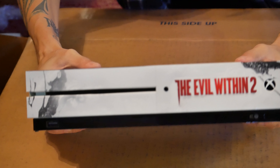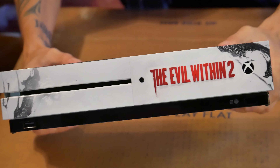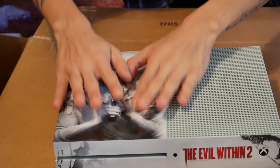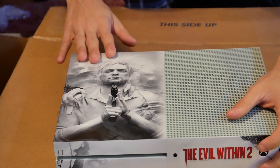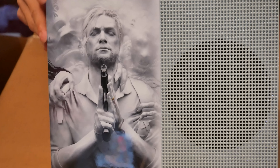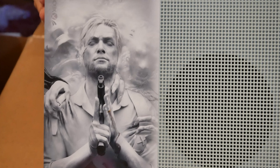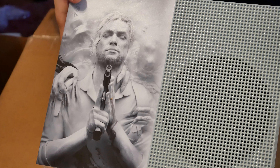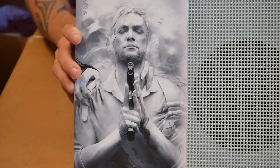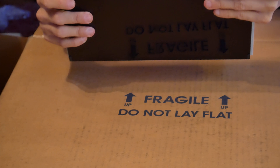Look at that. Really nice, like glass paint almost. I was expecting it to be just a sticker, but this looks like it's been plasti-dipped almost. According to the back here, it's been customized by a company called Colorwear. So this definitely is a custom paint job.